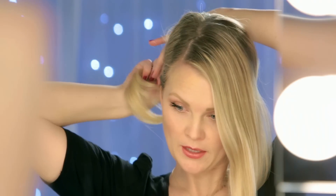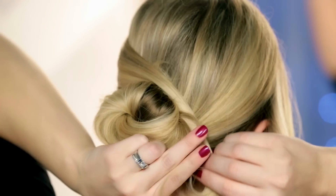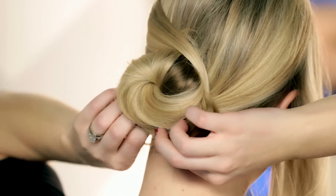Once our bun is secure and looking the way that you would like it, we're going to take our left section of hair and we're going to cross it over to the right — just cross that right over like that — and the rest of your hair you're just going to wrap around your bun and secure with a bobby pin.